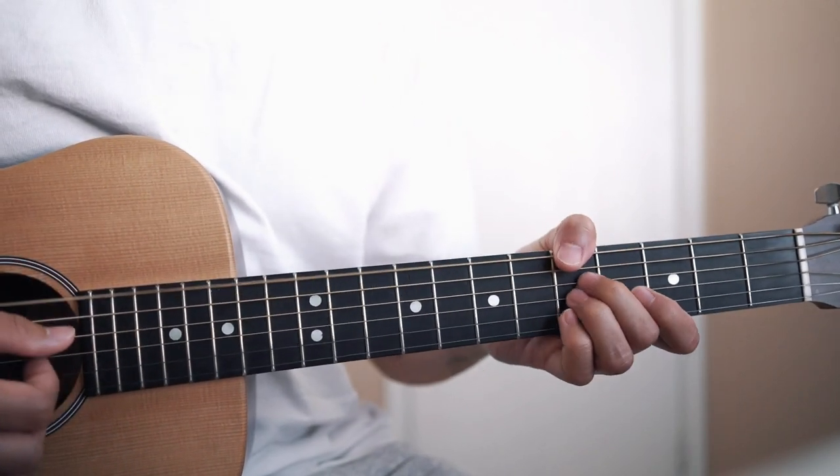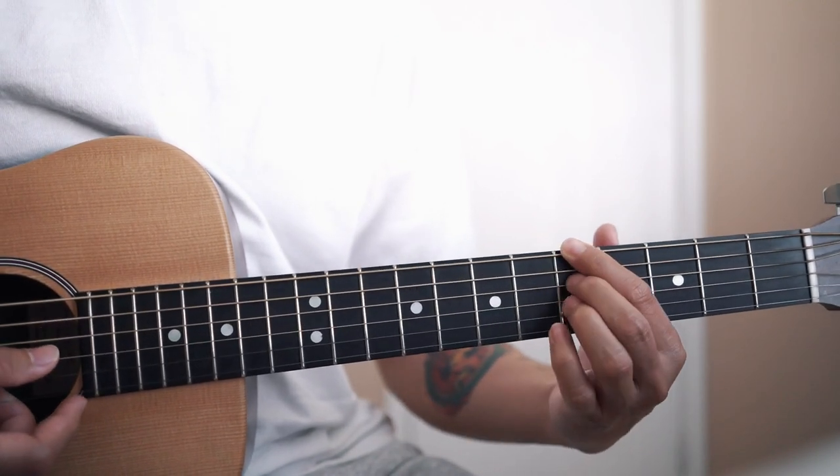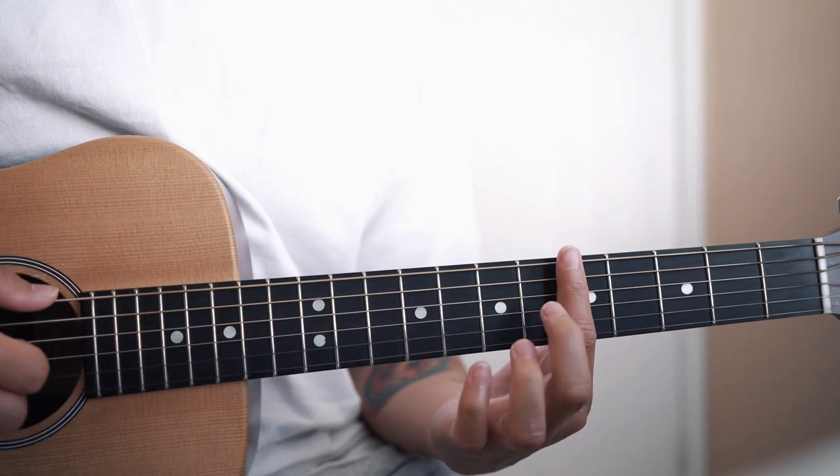So that's an A minor 7. That's 5, mute, 5, 5, 5. You can also bar if you want.